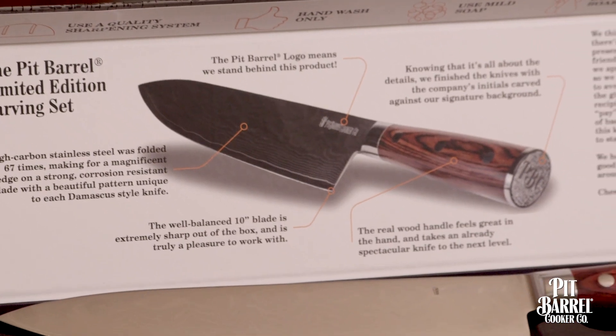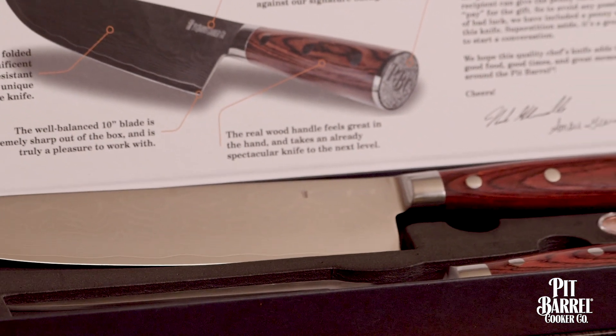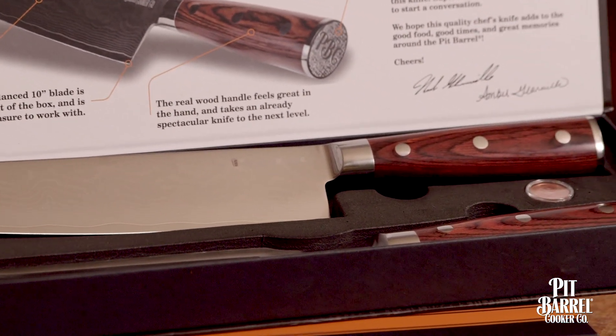Well, this isn't your ordinary chef's knife. It's a 10-inch Damascus style knife. It starts out as high-carbon Japanese stainless steel, and it's folded 67 times. This process hardens the steel and allows you to maintain an amazing edge.